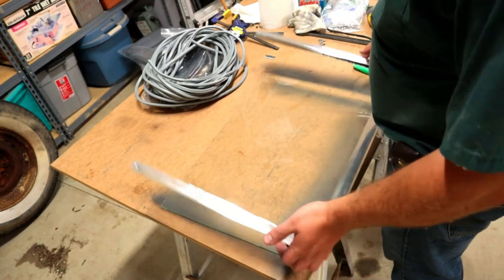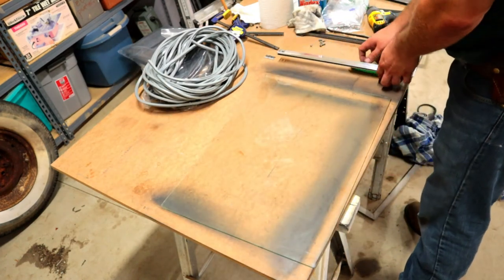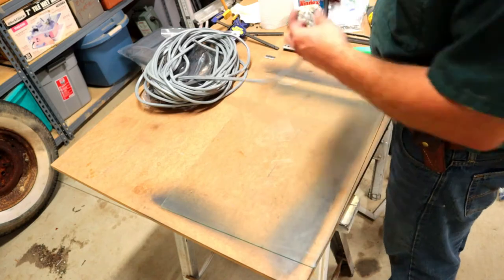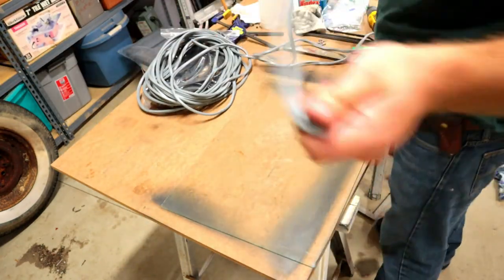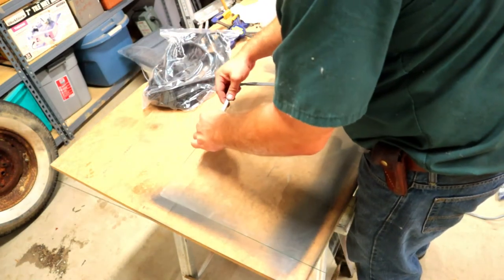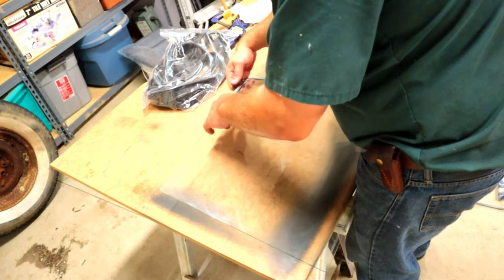Our frame is all prepped — got a nice shine to it. Got our glass prepped with our new rubber glazing. We'll take off a bit and start at about the top middle of our glass, then just work our way around.